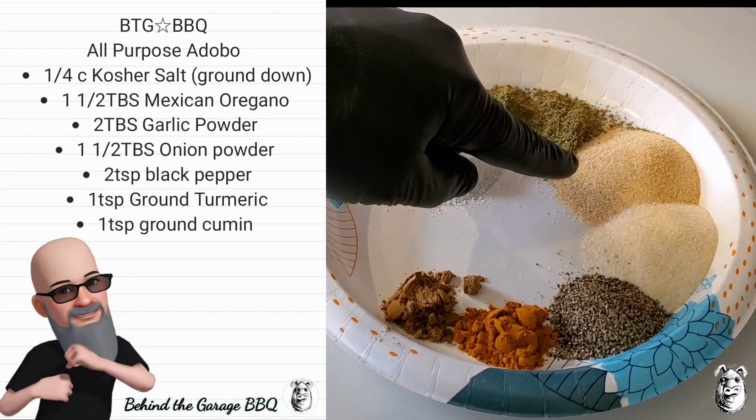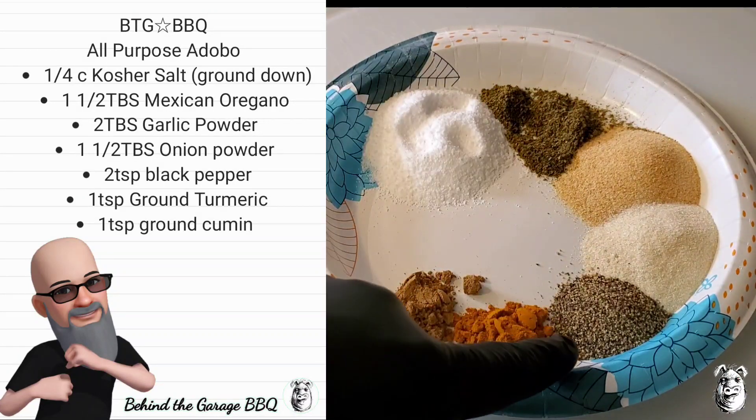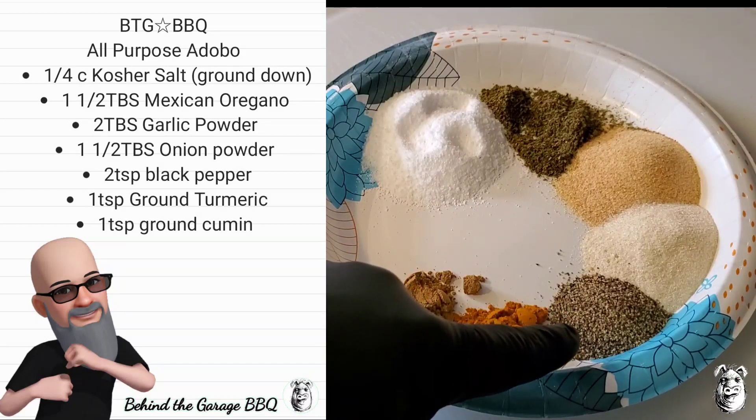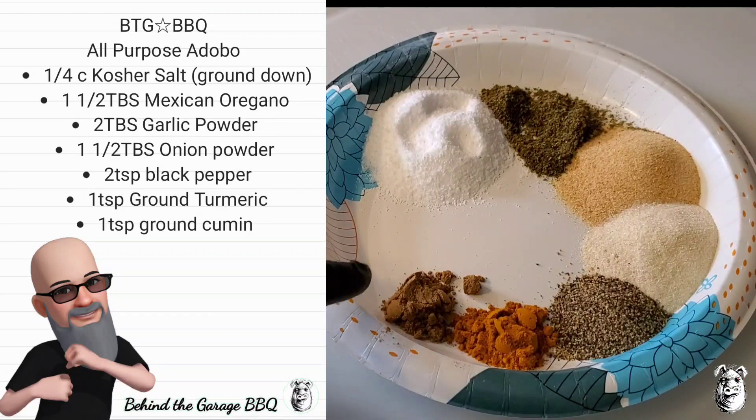I got two tablespoons of garlic powder, one and a half tablespoons of onion powder, two teaspoons of black pepper, one teaspoon of ground turmeric — it's going to give us some nice color — and also one teaspoon of ground cumin. I'm going to get that into a container, shake it up, and let me bring it right back.